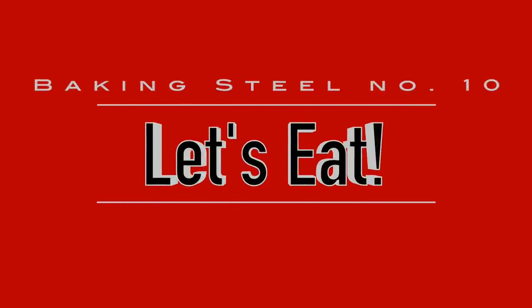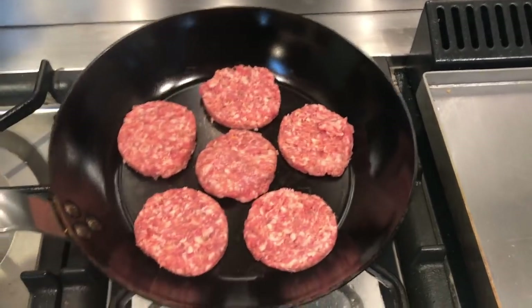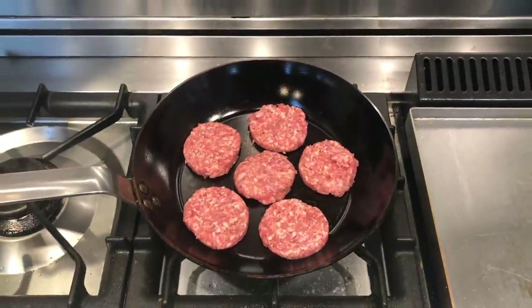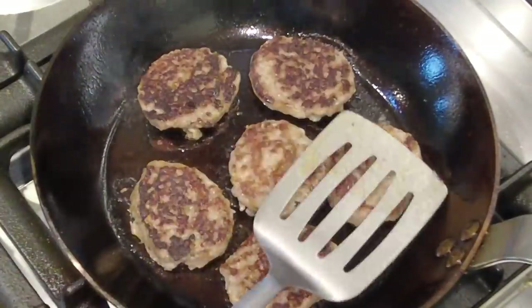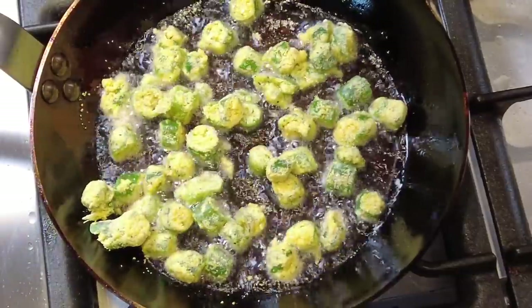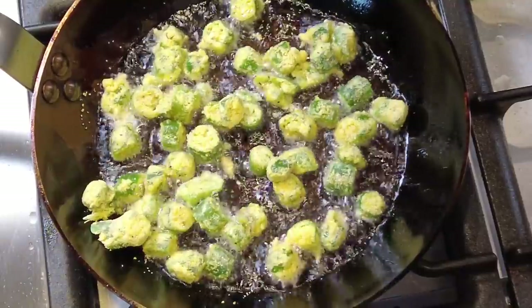I've been cooking in this pan for a little over a month and I want to run through some highlights and what I've really learned about it. When I have a new carbon steel skillet it always takes a little while to learn the pan — which burner it works best on, how much heat to use, how long to preheat — so I start out with easier, everyday food items.